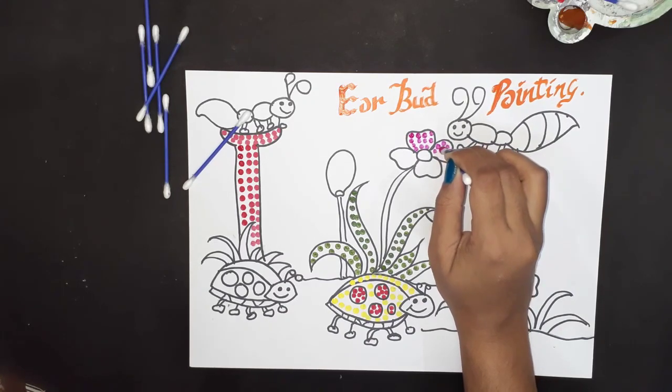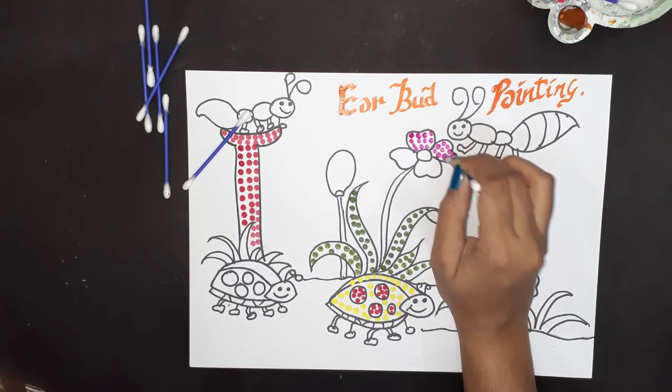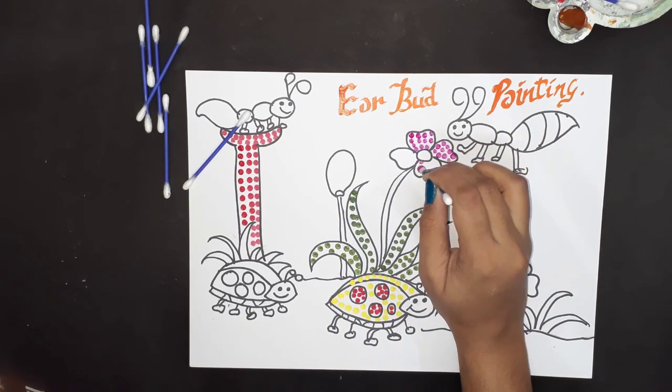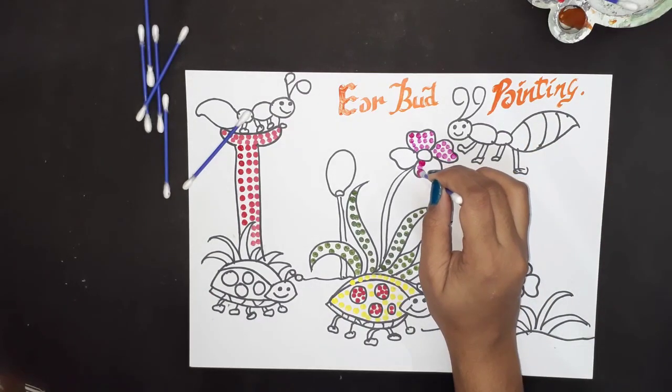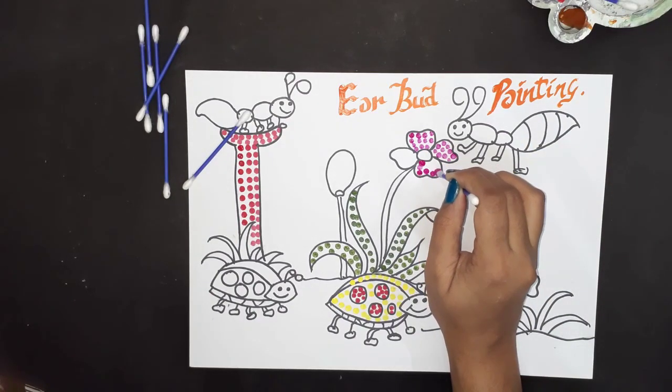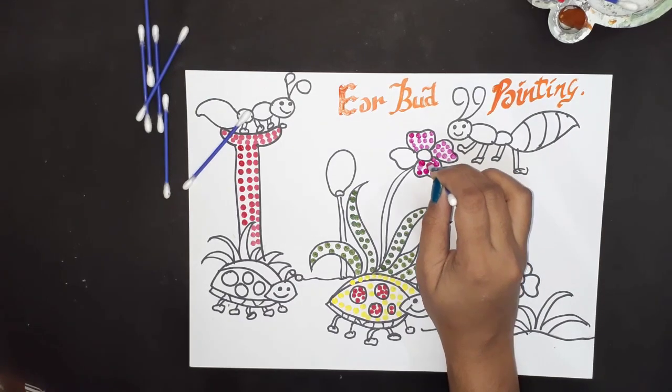Slowly, slowly — have some patience and make it. It will look very beautiful if you make it with patience and take your time.